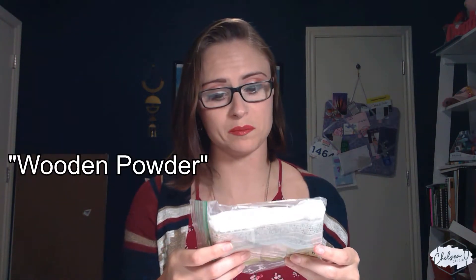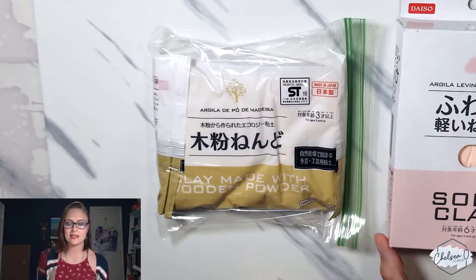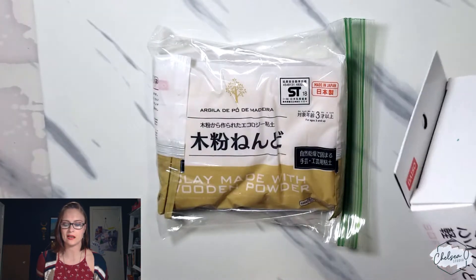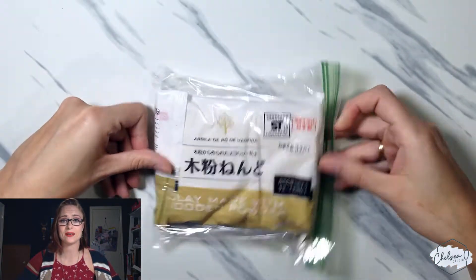This one says 'clay made with wooden powder.' It's in a bag because my cat was playing with it and poked a hole in it — I didn't want it to dry out so it's still not opened. You can see it says 'made in Japan.' Most things at Daiso run a couple of bucks; I'm almost positive it wasn't more than three or four dollars for both of these.